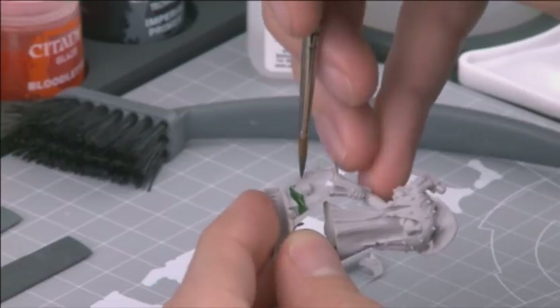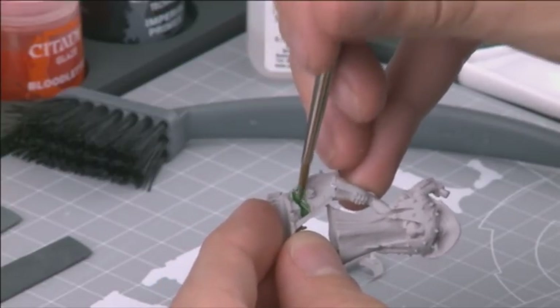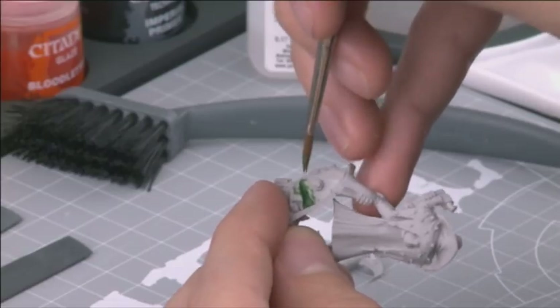Remember, you can file down Liquid Green Stuff with a Citadel emery board if you need to, although it takes a while to dry, so you'll probably want to leave it for an hour or more.